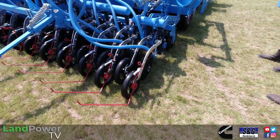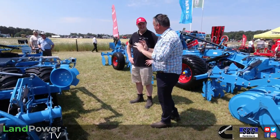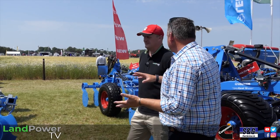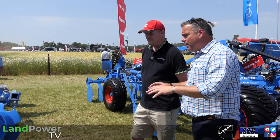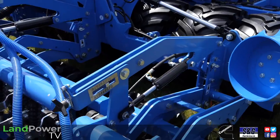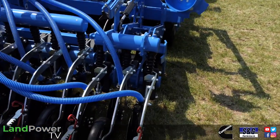If he's a Lemken man and knows the trapeze packer, he'll want it. It's all operated from the cab — it lifts and lowers, no extra spool valve, and we can adjust the pressure of that roller depending on the situation. Then the coulter is our well-known opti disc coulter, which we've run on the Solitaire 25 and our six metre combi with the front tank.